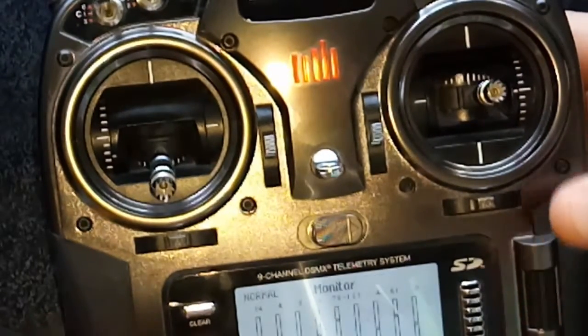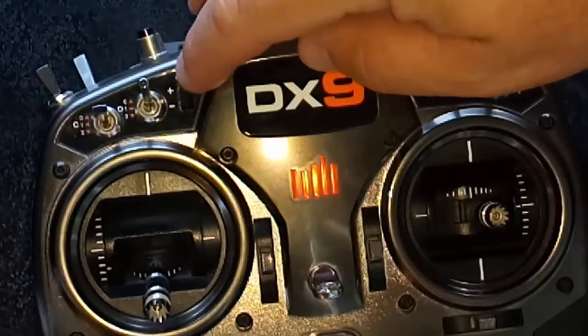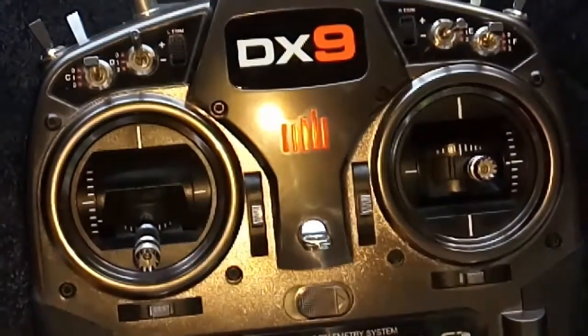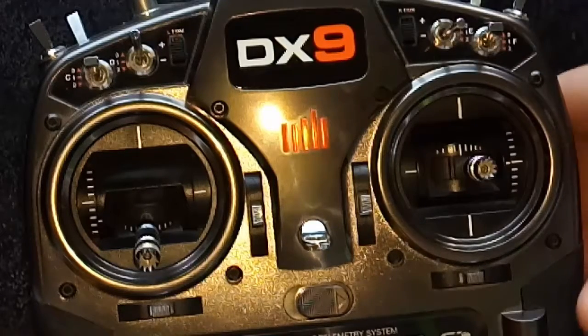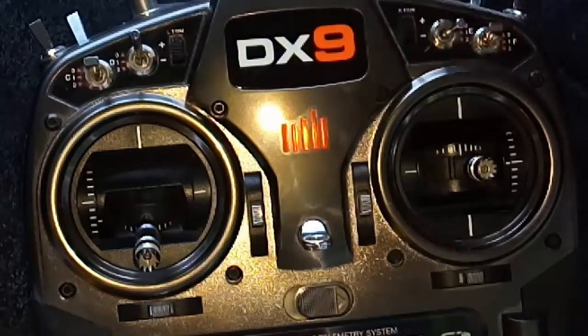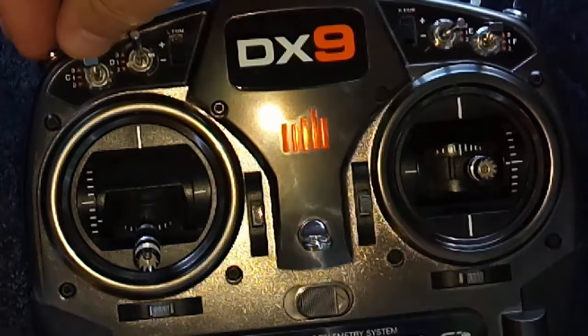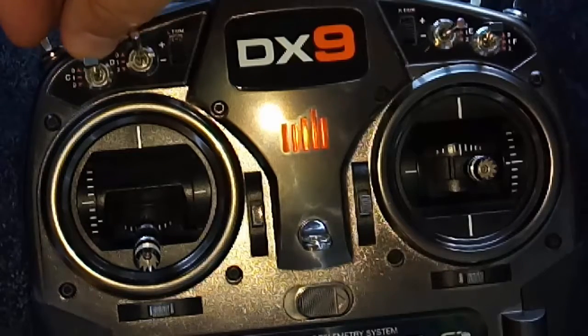So if I go to monitor, you can see — this is an important thing to note — that when you are using this trim switch here, each mode has a different value. You have to set the value on the trim switch for the gyro setup. So currently I've got this set up on the gear channel, and it's at 78 on the gear channel, and 78 on all three channels.